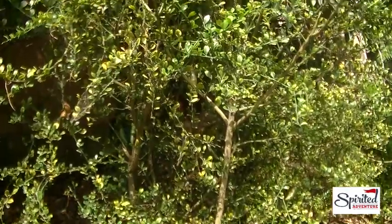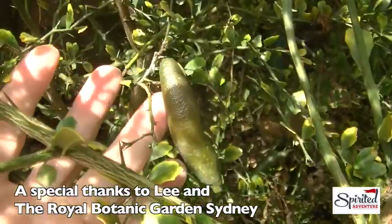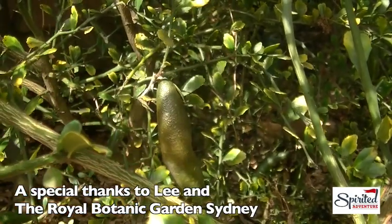We use it to flavor food. Anywhere you would normally put lime, you can use the finger lime.